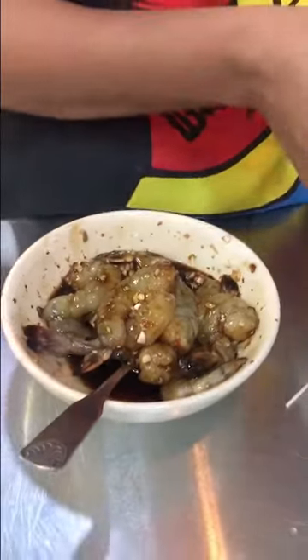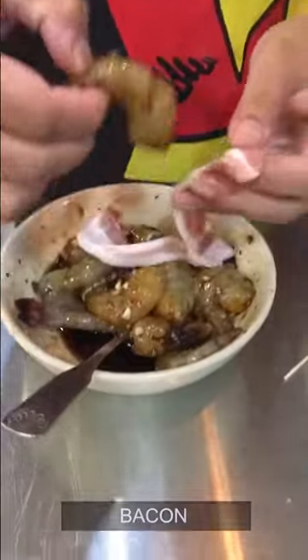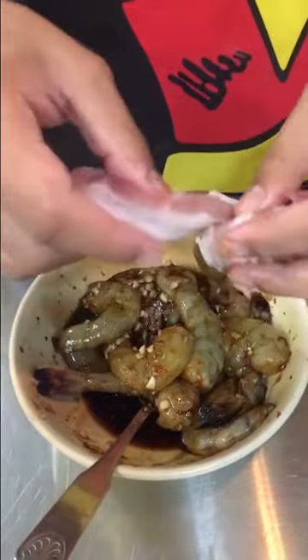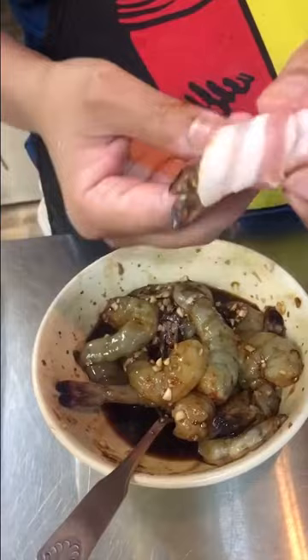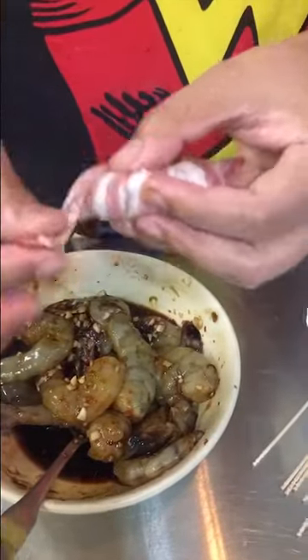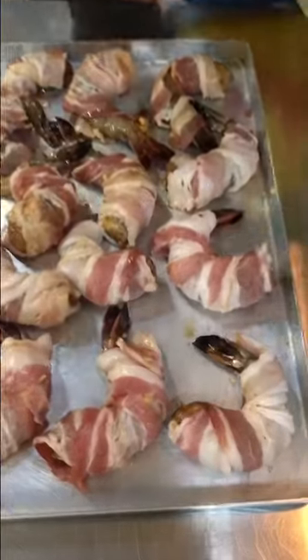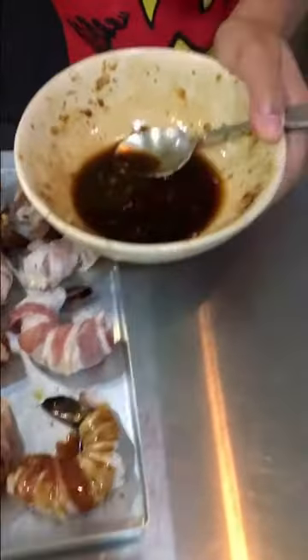I have marinated a bunch of prawns, so now I'm going to wrap them in bacon. I'll take each prawn and wrap the bacon beautifully all around it. My prawns are now wrapped with bacon.